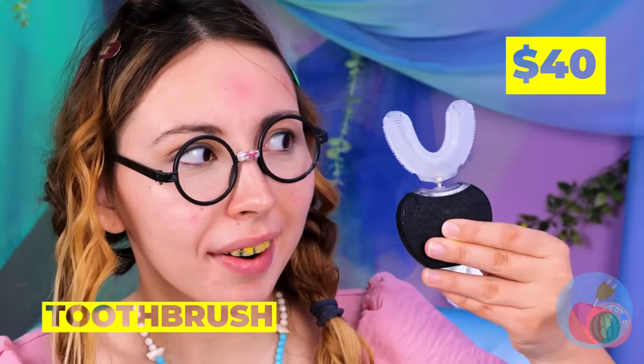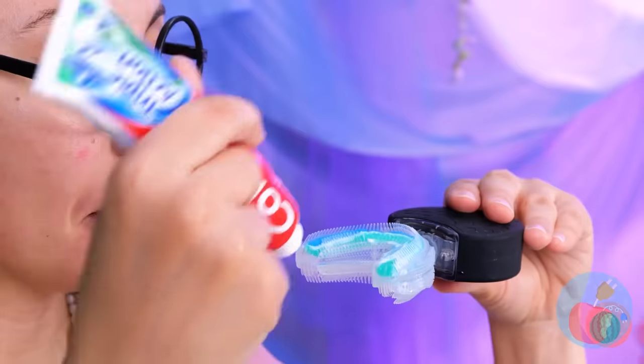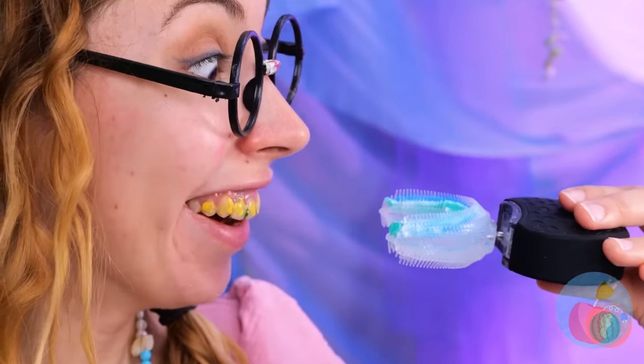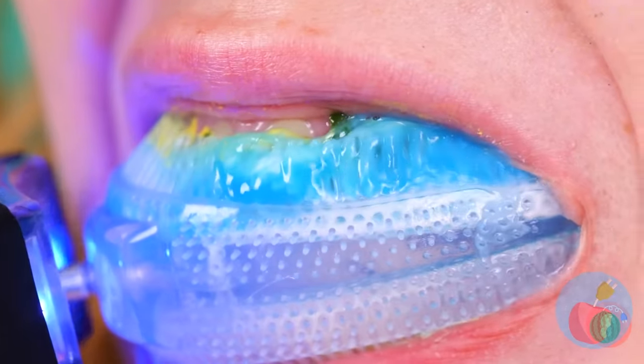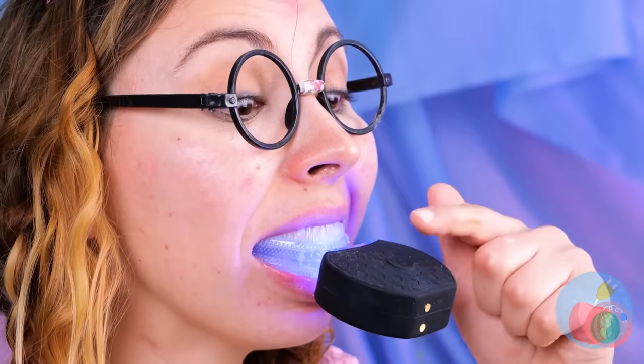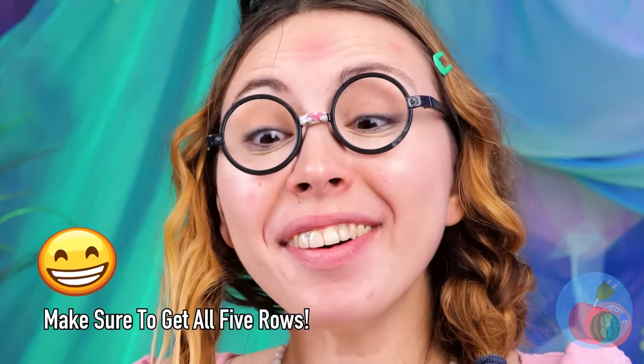Done eating? Good. Let's clean those teeth. This special toothbrush should help — just add toothpaste. Now get to all those hard-to-reach places in one fell swoop. Let's play it safe with a few more swoops. Let's see those pearly whites. Who would have thought that an all-fish diet could cause bad breath?